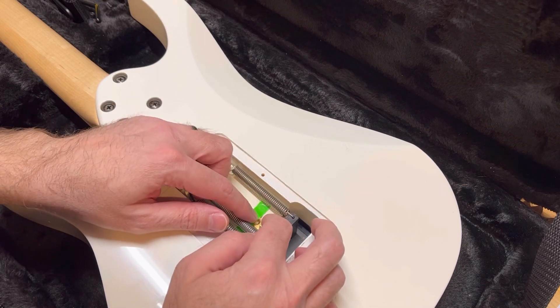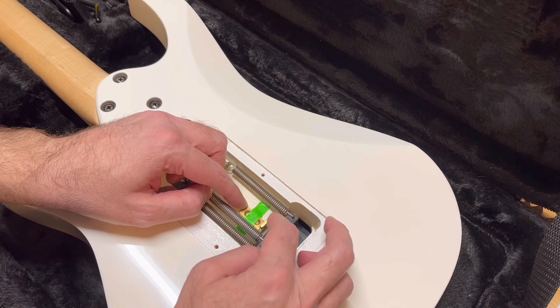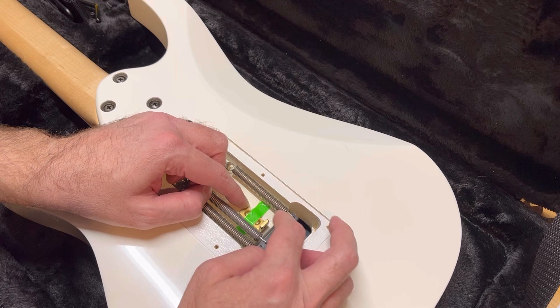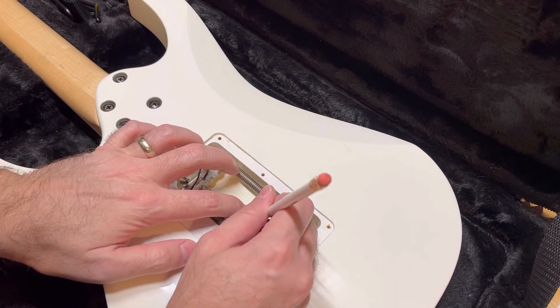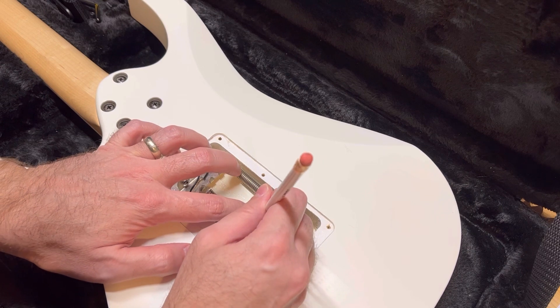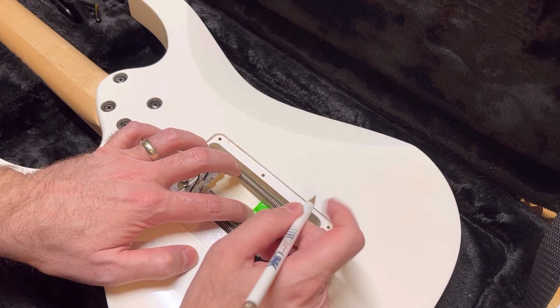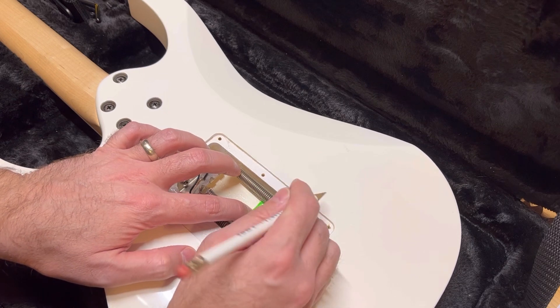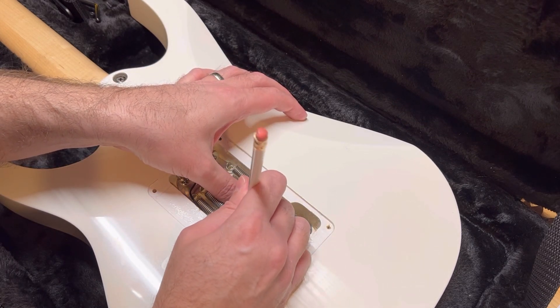That's about right there. That looks pretty good — it doesn't have to be perfect, but that's going to be good. I'll just come in here with my pencil and mark the holes. Just try to hold it down — this finish is a little bit slippery. Then I'll center punch and pre-drill or pilot the hole.